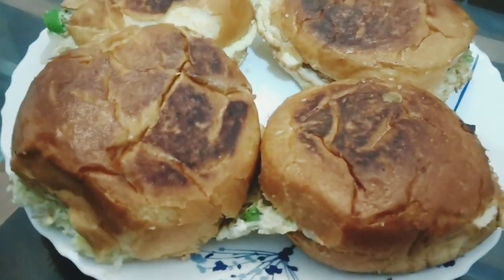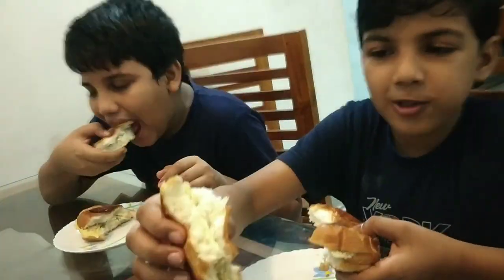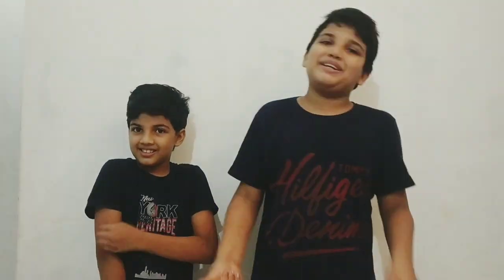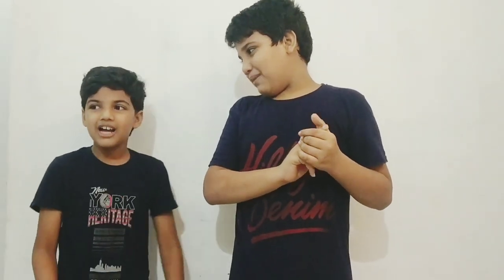Now we are ready for our easy and simple snack. We will serve this for our family. If you want to find this video, please like, share, subscribe and comment.